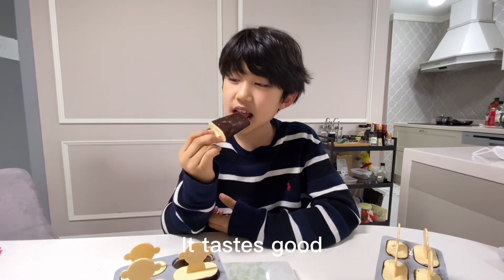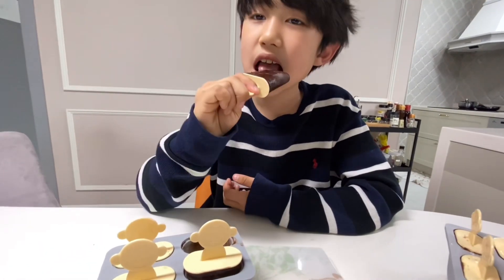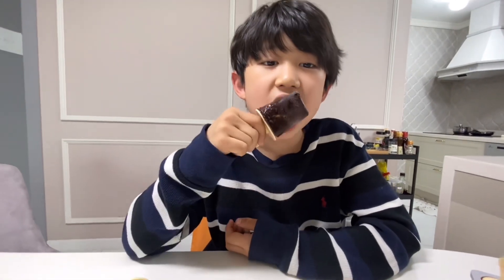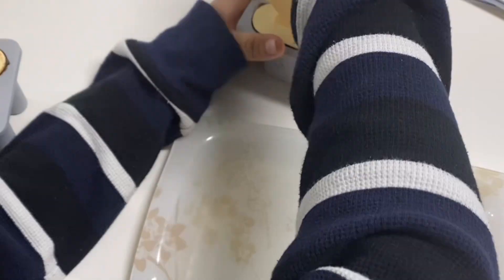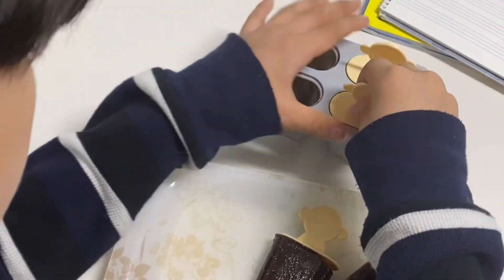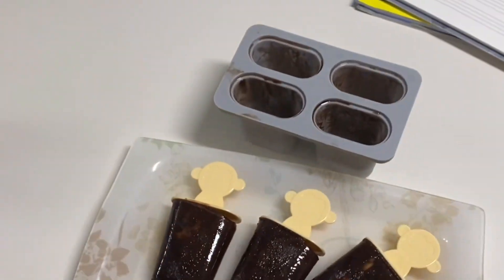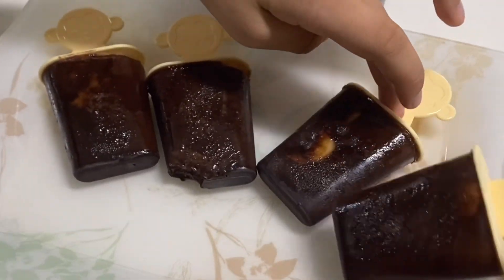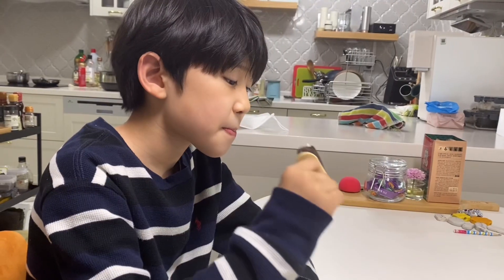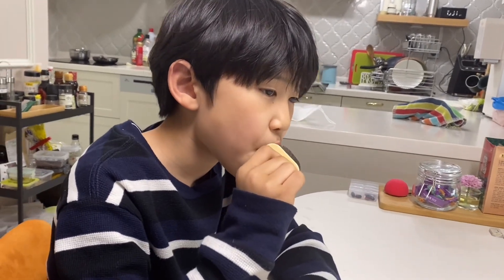Tastes good. It's nice. It's good. And it's good.